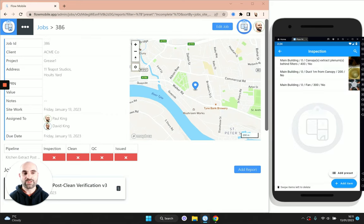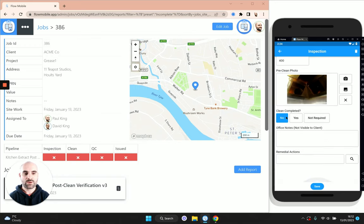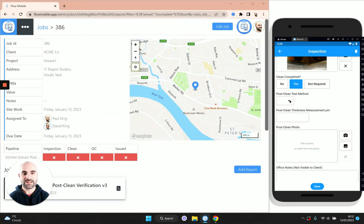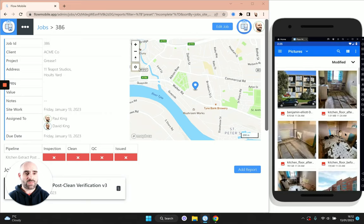The next stage of site work is that your cleaning team would go to site — probably out of hours when the restaurant or building is closed — and they would then complete the clean. They work through the list of inspection items where you've identified grease build-up within the system, clean these in turn, and take post-clean photos. They would click on each item, maybe have a look at the photo taken during the initial inspection, and mark 'clean completed' as yes. Then take new measurements for the grease level after the clean — in the industry people typically say something like 50 microns because you can never get something completely clean.